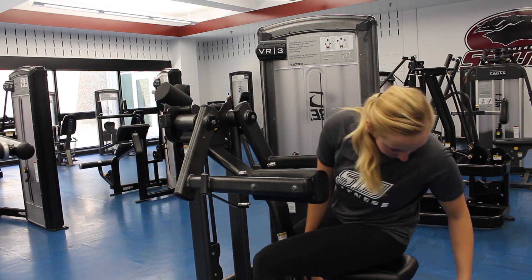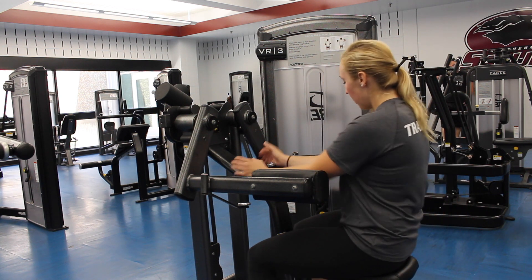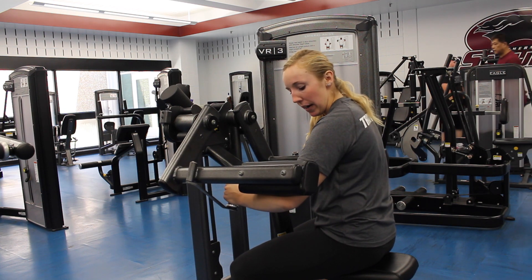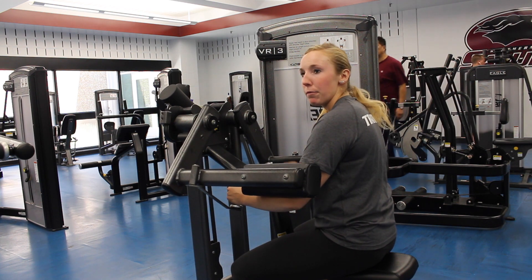First, you want to adjust the seat using this yellow knob. You want it to be where your shoulders fall about right here, so your elbow is at the bottom of the pad.